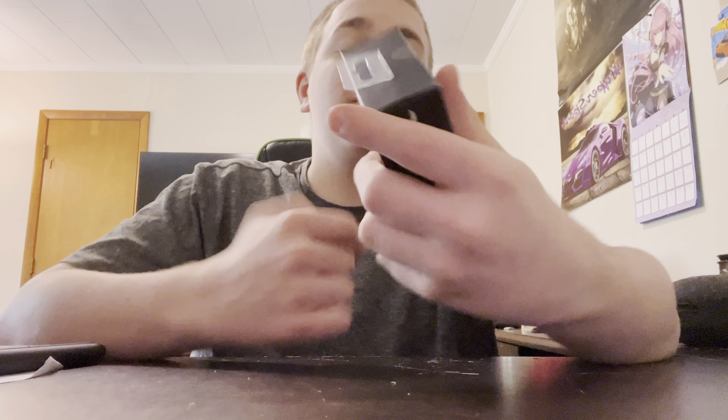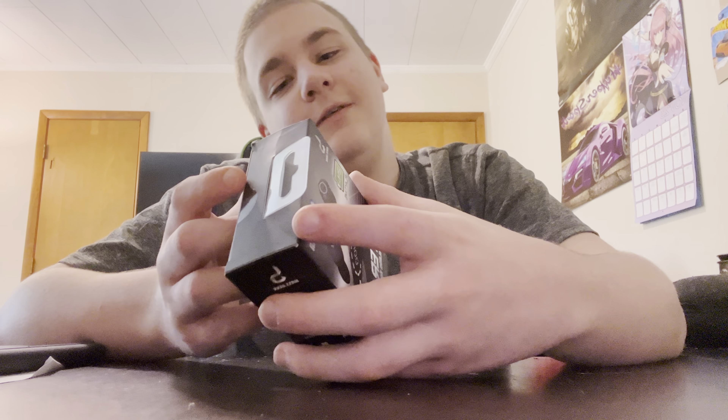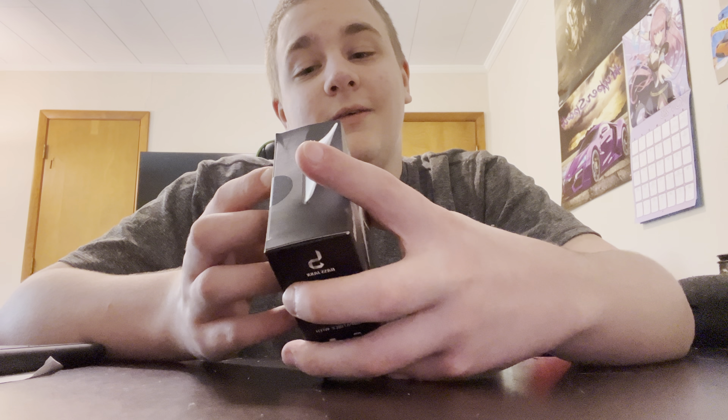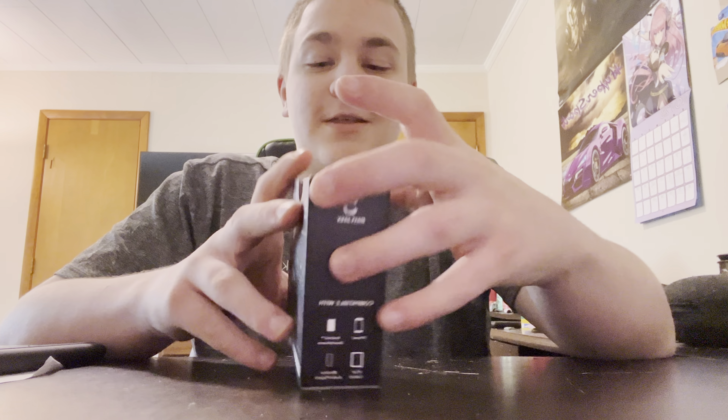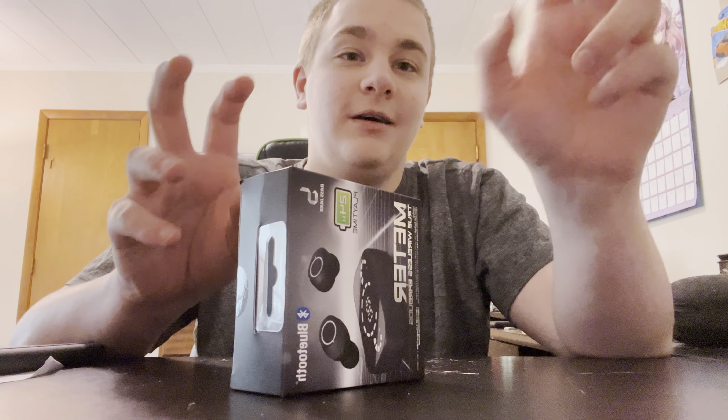Hey guys, welcome back to another video. I got some cheap earbuds - these were $15, so I think I'm gonna review them and see if they're good. Apparently they are good. They have 24 total hours of play time, 32 feet of Bluetooth range, and touch controls.